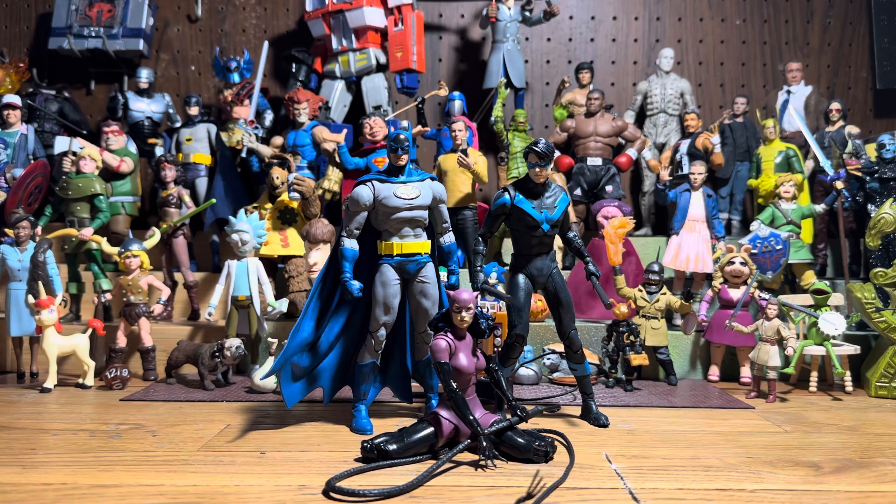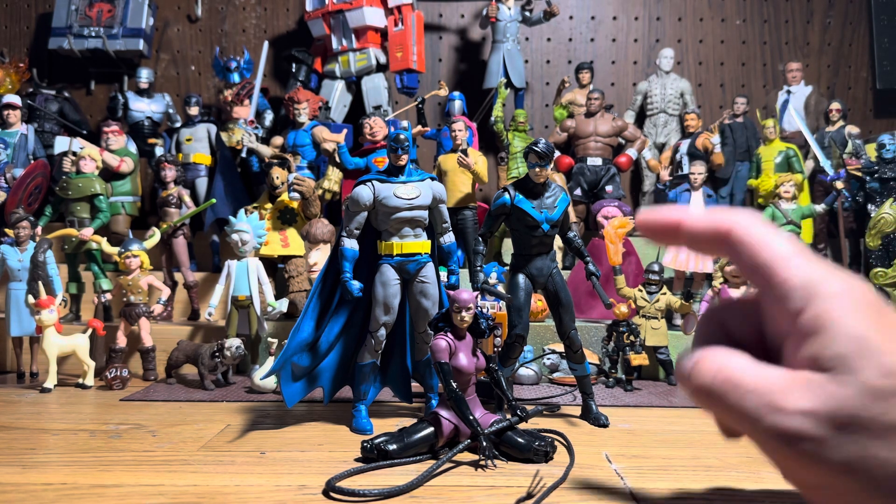I mentioned this in an articulation discussion — Spider-Man, Wolverine. I would like it. And Catwoman here. And now I have it. It works great for certain figures.